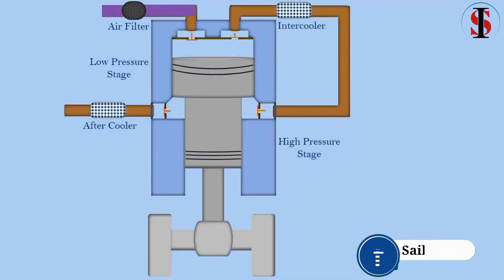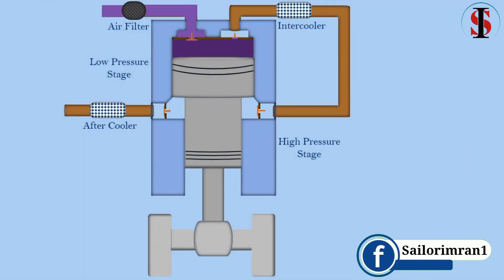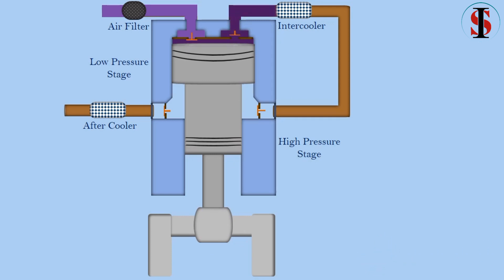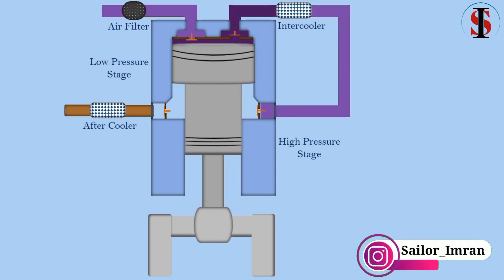In a double acting compressor, compression takes place during both the upward as well as downward stroke of the piston. In the first stage, as the piston moves up, air is compressed and the compressed air is cooled by the intercooler and delivered to the second stage.